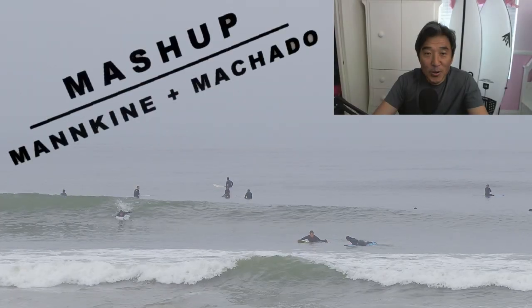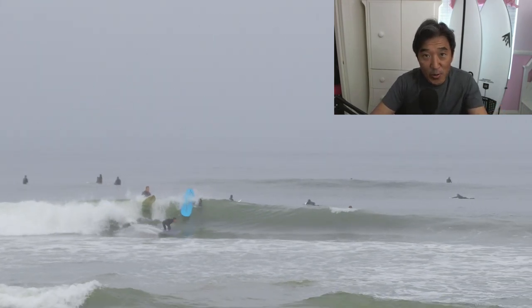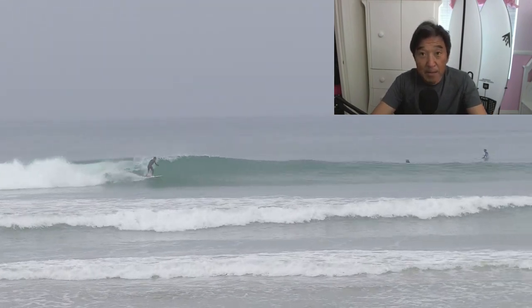So now the million dollar question — is the mashup for you? What's going on everyone? I'm finally getting around to doing the review of the Mashup by Firewire, Rob Machado, Dan Mann collaboration. And wow, I'm really liking the board.